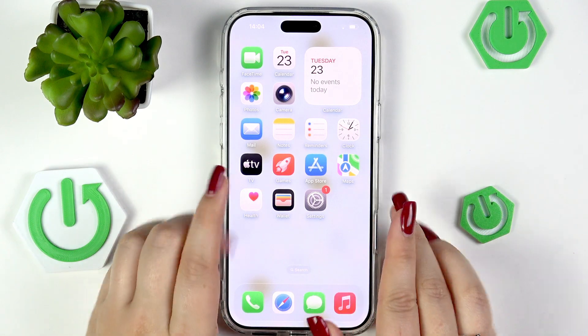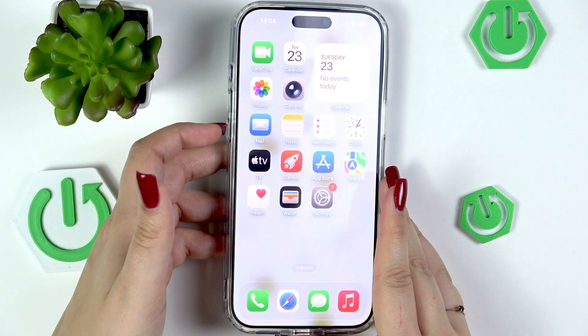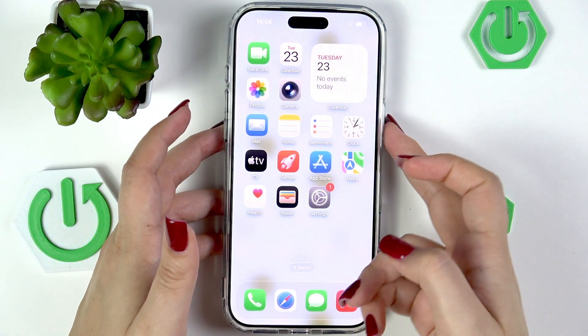All you have to do is press the volume up button, then the volume down button, and then press the power button.